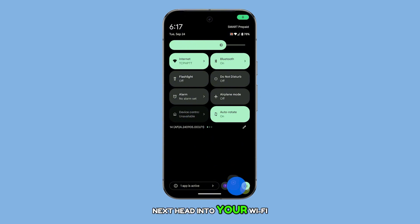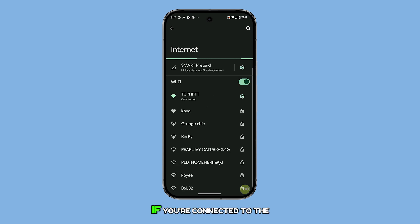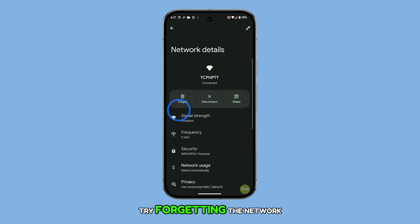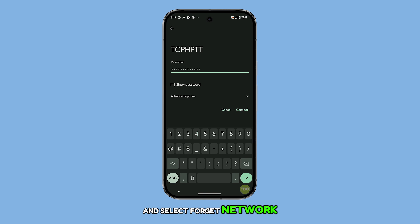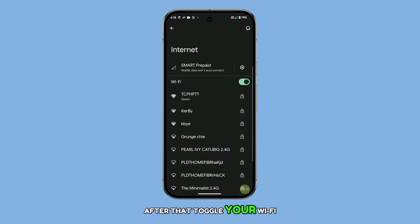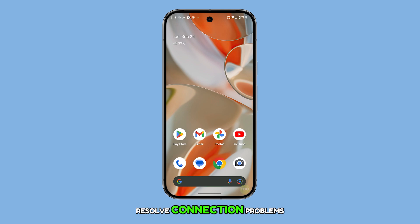Next, head into your Wi-Fi settings and take a look at the network you're connected to. If you're connected to the right network but still can't get online, try forgetting the network. Tap the settings icon next to your Wi-Fi network and select Forget Network. After that, toggle your Wi-Fi off and on again, then try reconnecting by entering the password once more. This simple reset can often resolve connection problems.